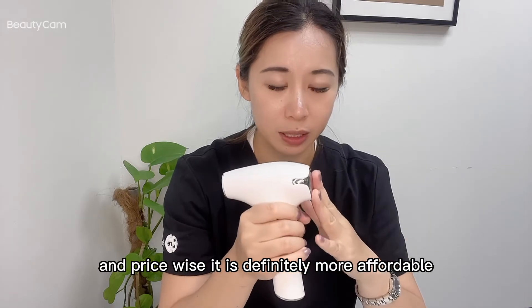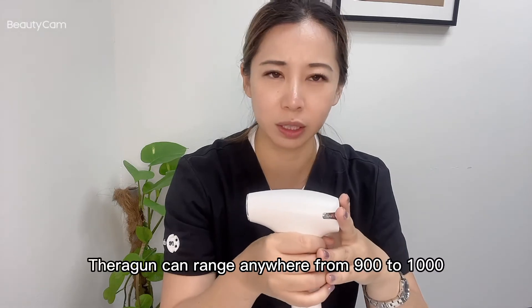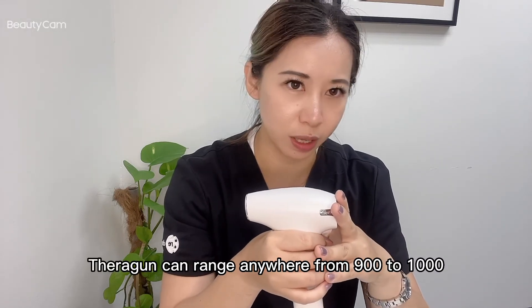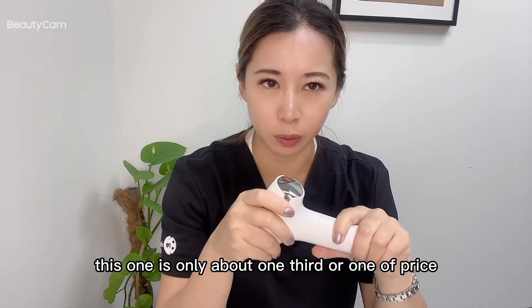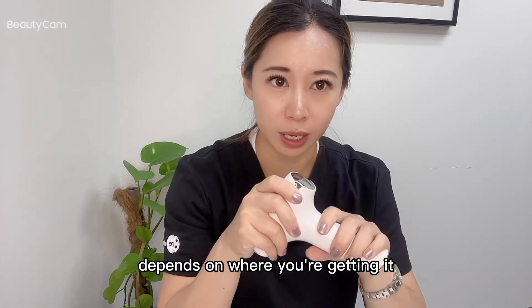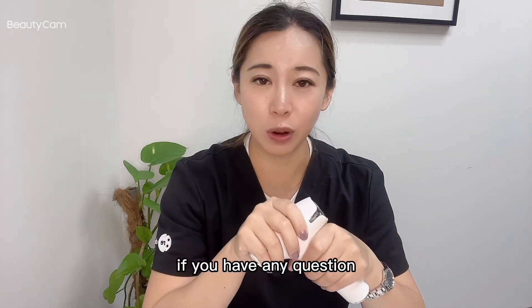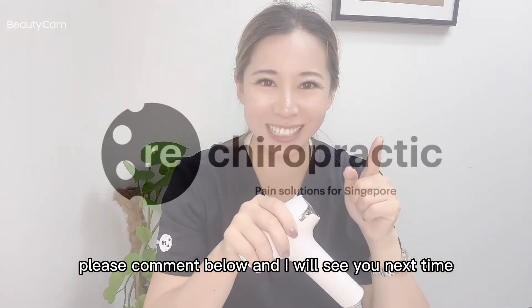Price-wise, it is definitely more affordable compared to a Theragun, which can range anywhere from $900 to $1,000. This one is only about one-third or one-fourth of that price, depending on where you're getting it. That kind of wraps up the video — I hope you like what you see. If you have any questions, please comment below and I'll see you next time.